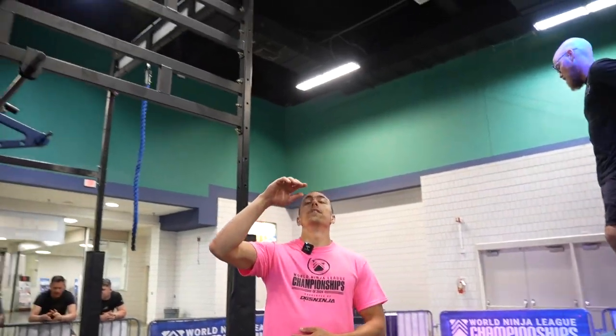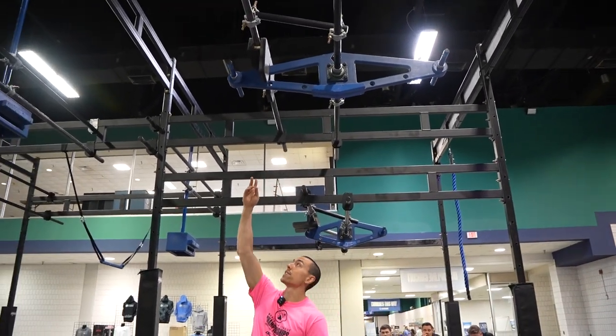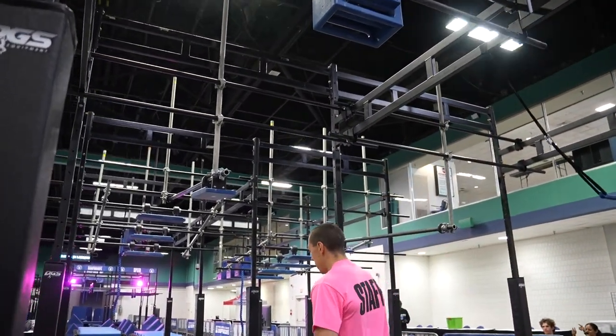Obstacle two. This is a hands only obstacle. You have the handles on throwback, the cliff in the middle, as well as the handles at the end. You then have the cliff ledge on the box as well as the slot to dismount here.